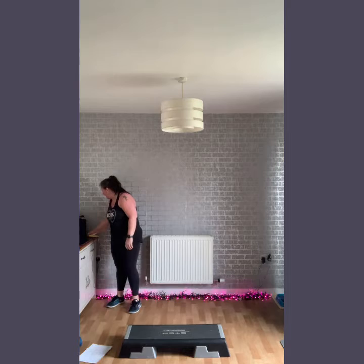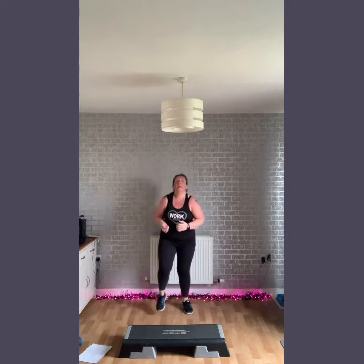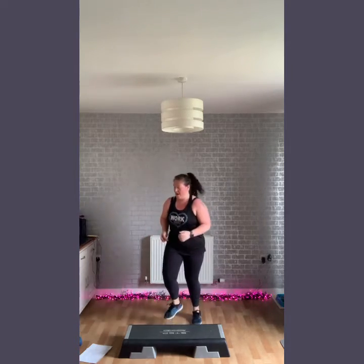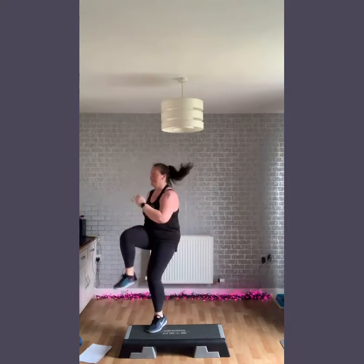So let's get a little warm up in. We're going to march it to start. We're going to bring it up. Make sure you're not starting to fall forward — keep nice and upright through the body, to the corner, nice and upright here.